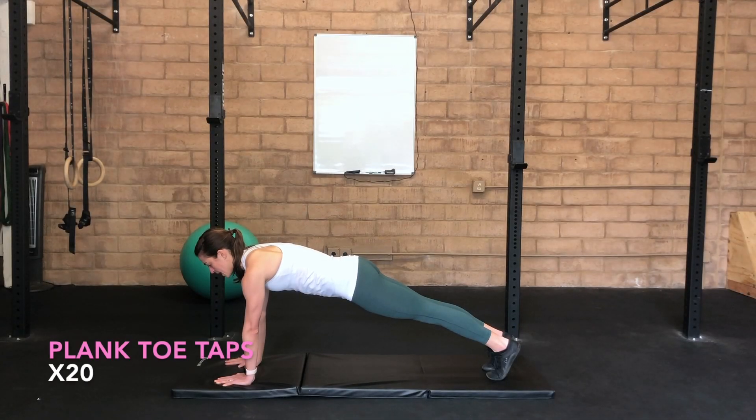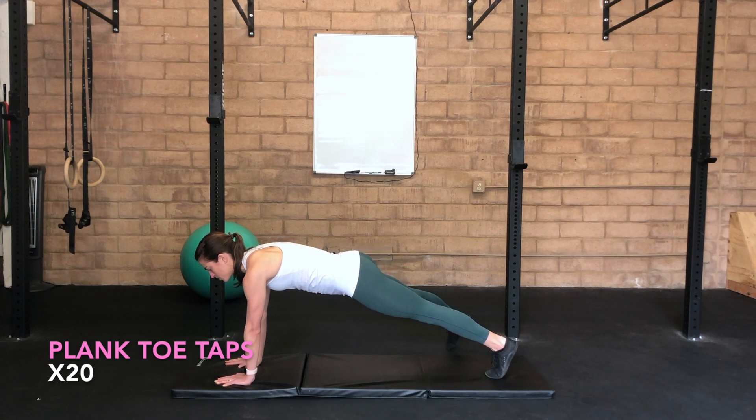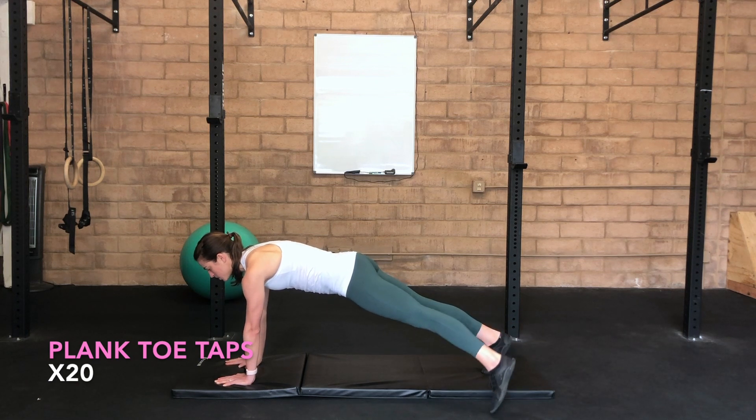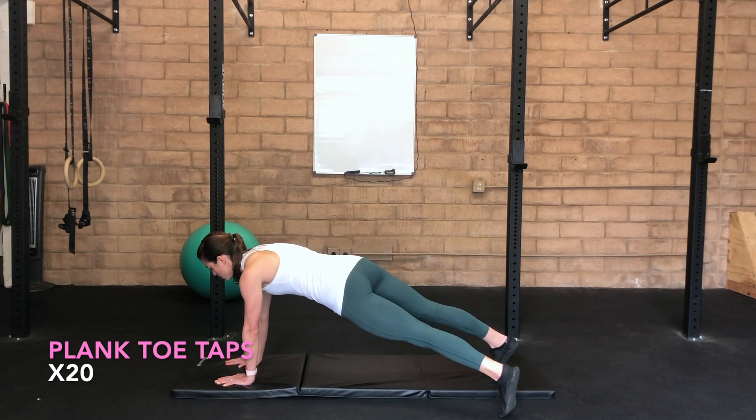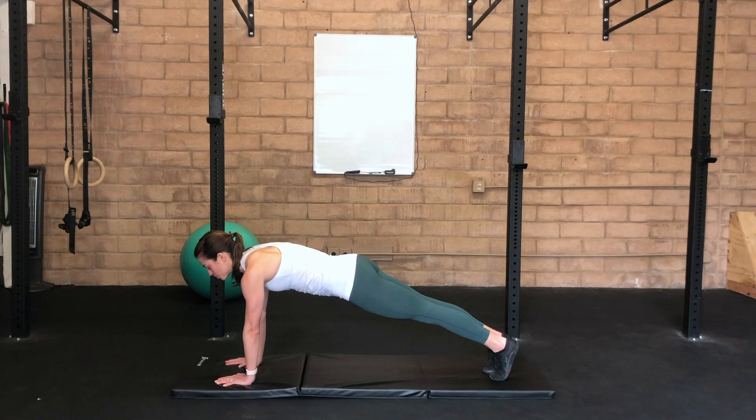Forearm plank with in and out taps. Inhale here, exhale, reach one foot out and then drop it back in. Exhale, move the other leg out, bring it back to center. As you tap out, be thoughtful that the rest of your body stays nice and long — don't let your hips dip or move in the process. Just bring the foot out as far as you can to maintain that nice long spine. As you get stronger, you can increase the range that you move your foot through.